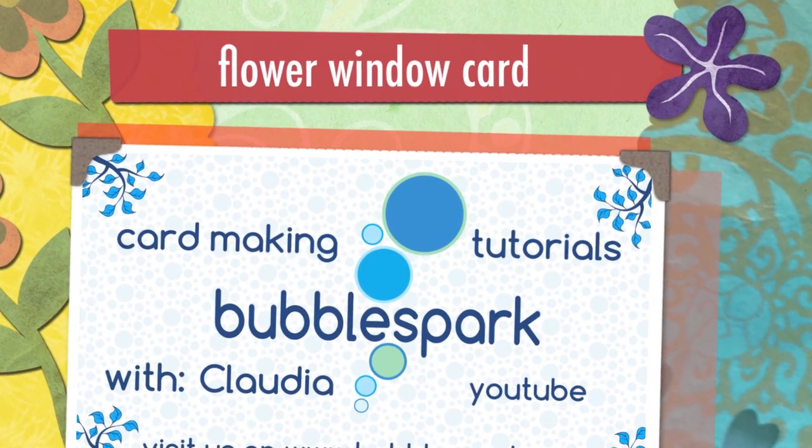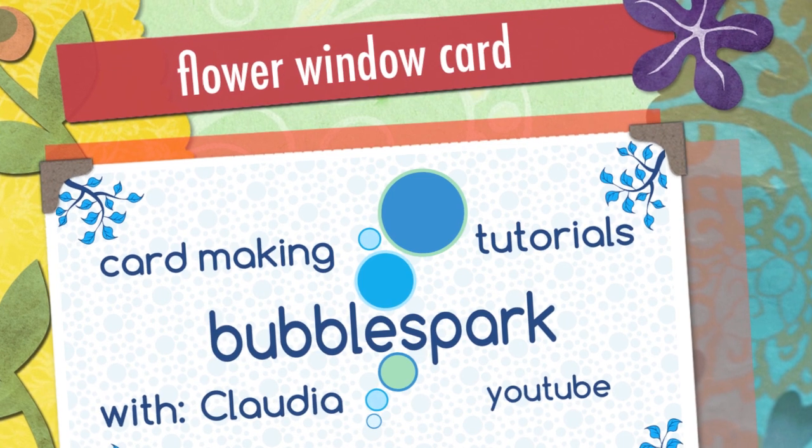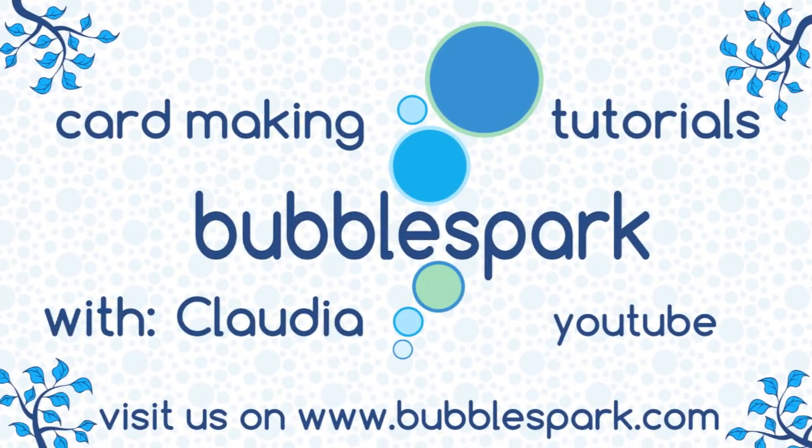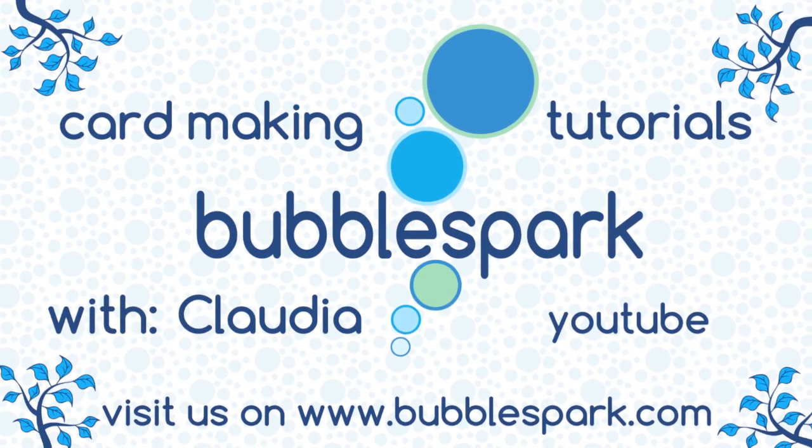Hello everyone, this is Claudia from bubblesbar.com and I'm here with another beautiful card with some nice flowers from a spring theme. It's a window card, so sit back and relax.